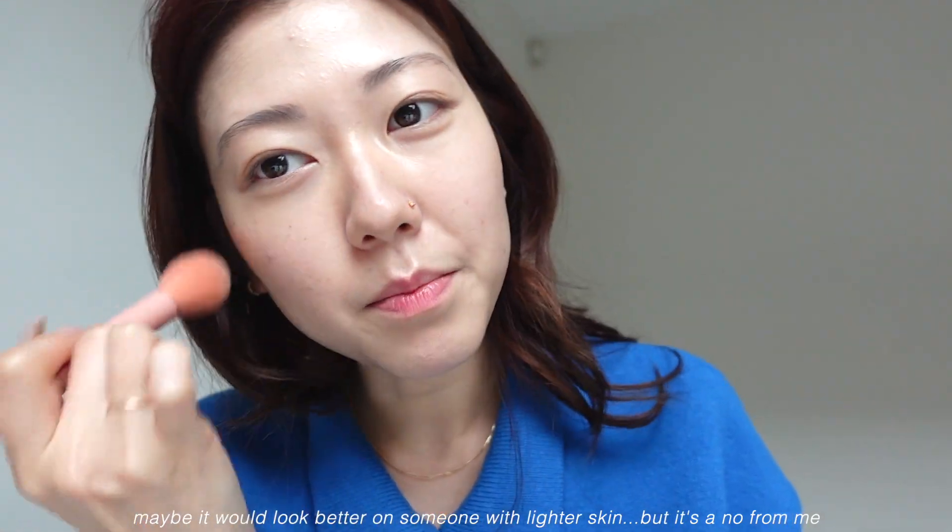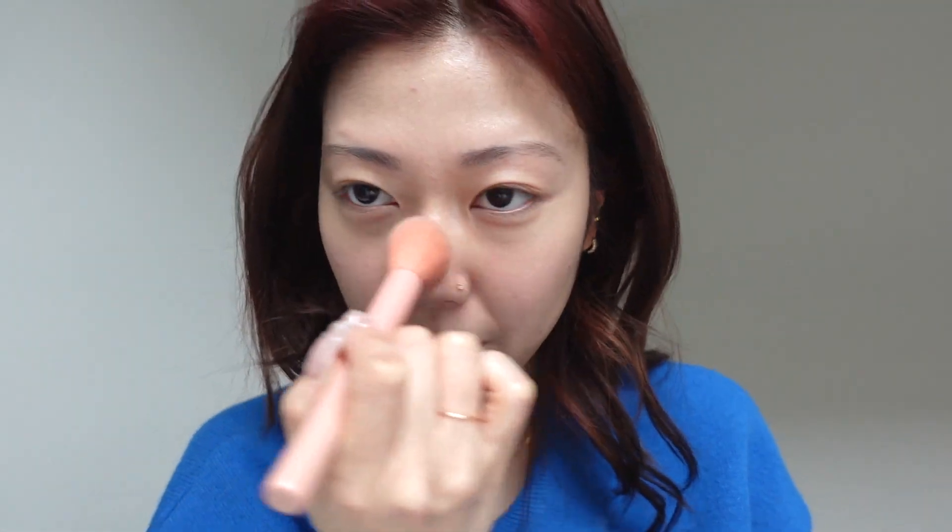But it just doesn't do anything for me, to be honest. Which is a bit disappointing, but I think I'd like to experiment with it more. It really just mattifies my makeup — if anything, it kind of just looks like a powder. So let's move on to the eye palette.